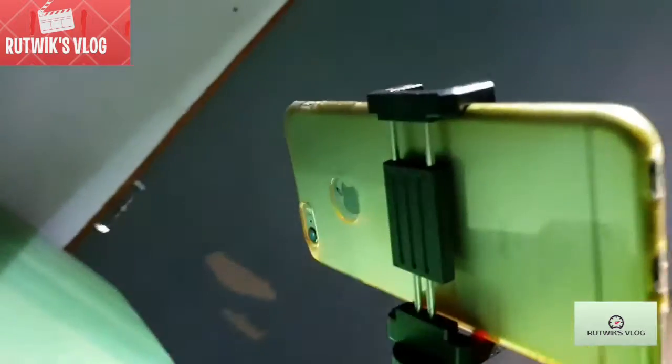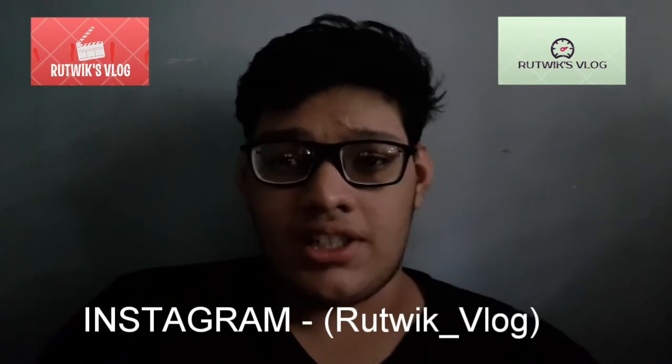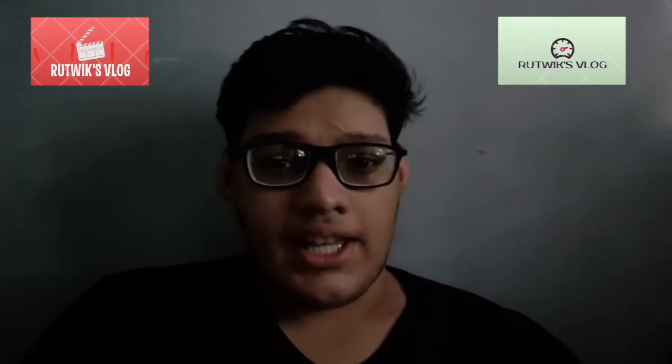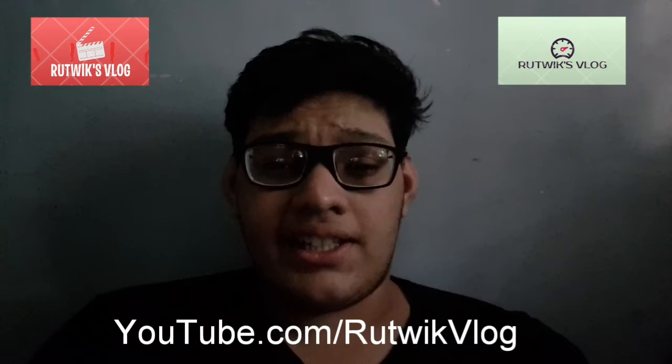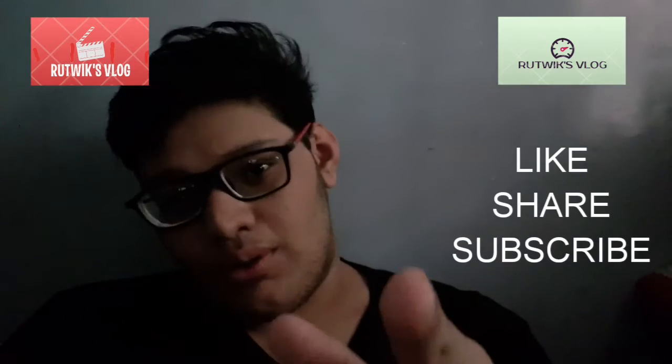Let me show you what we were recording with — this is the light, and this is the table setup we were shooting with. Shoutout to DJ Rushang — subscribe to him as well, link is right over here. That's the video, guys! I hope you enjoyed it. This is the front camera and I'm sitting in a really dark area right now, so subscribe, like, and share this video with your friends. See you in the next video!